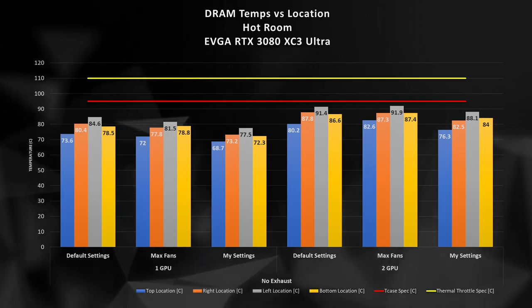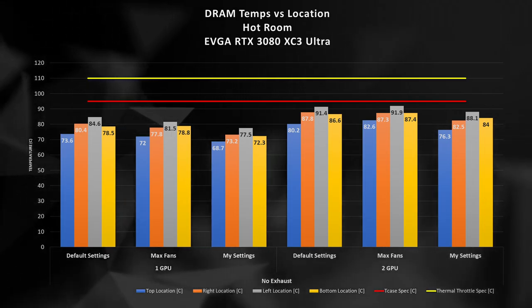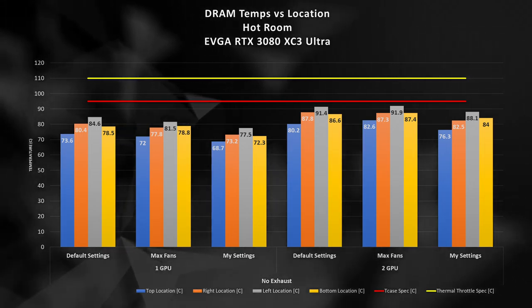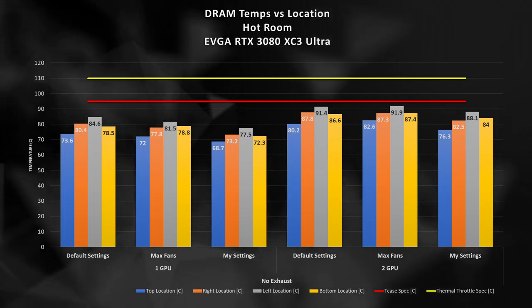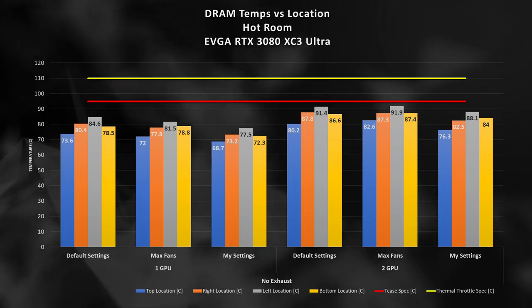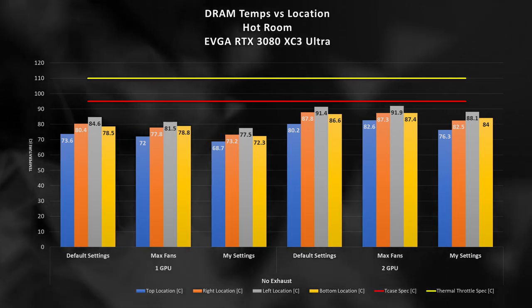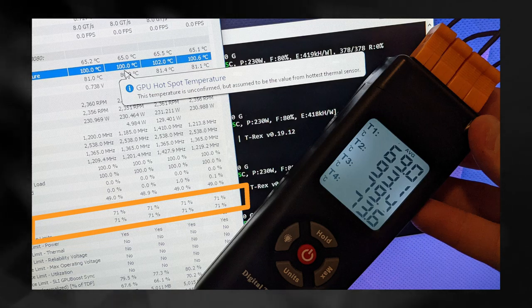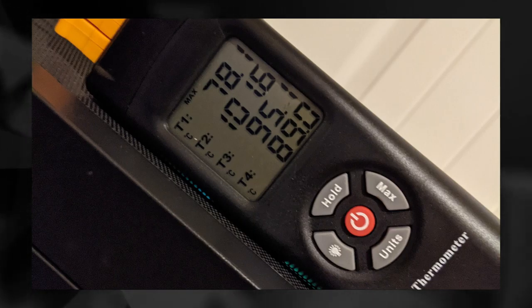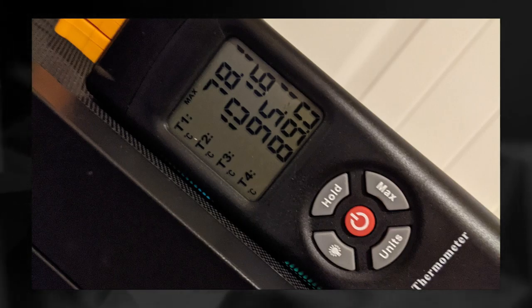The temperature increase with the second GPU is due to the lack of airflow coming into that GPU. Increasing our ambient air temperature, we see a sizable increase in temperatures across the board, with the hottest location being on the left side of the GPU die. Overall, with one GPU installed, we are still safe when it comes to the T-case 95°C threshold, but with limited airflow in the two-GPU configuration, we do in fact get close to failure. There are instances where the fan ramping and thermal throttling just isn't quite fast enough to prevent our memory from reaching nearly 100°C on the T-case measurement.